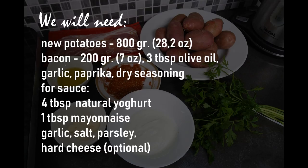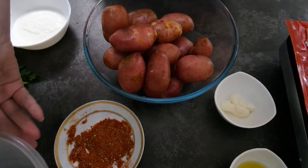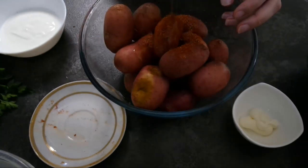We will knead. Wash and dry the potatoes. Mix seasonings, olive oil and potatoes.